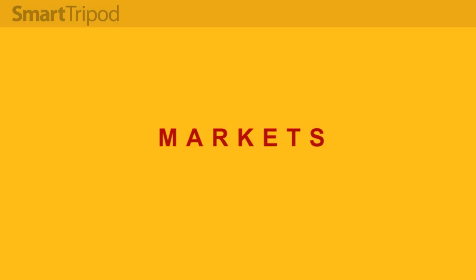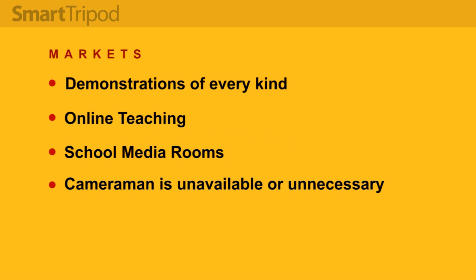That covers the operations available in the smart tripod, at least in version one. In terms of uses for the robot I think it could come in handy in a number of scenarios — pretty much anywhere someone wants to conduct a demonstration or how-to video. I've used cooking as an example but the same functionality could be used for just about any kind of topic.